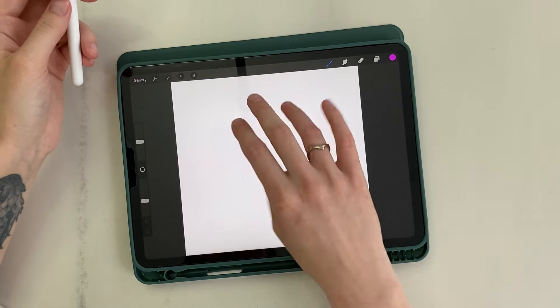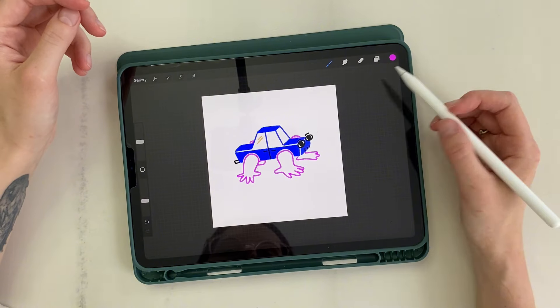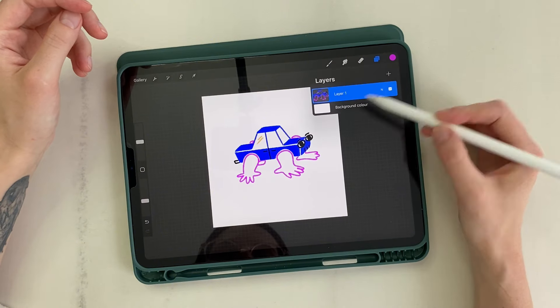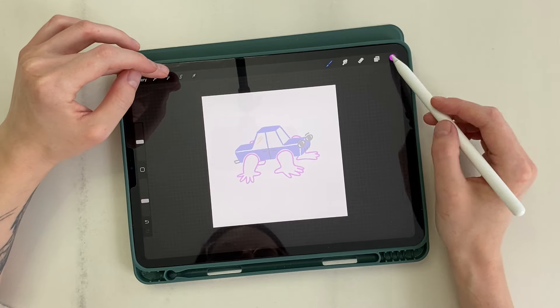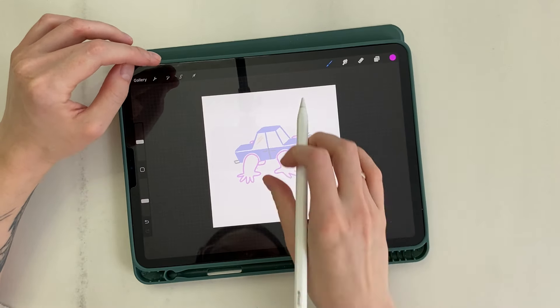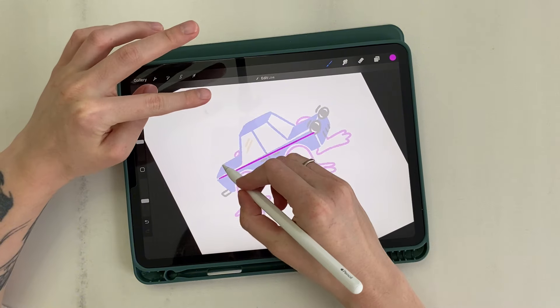I already had an illustration of a car with hands instead of wheels. I insert the illustration onto the canvas and apply transparency. I create a new layer and start drawing basic guidelines. To draw a straight line, hold the pencil for a second at the final point.